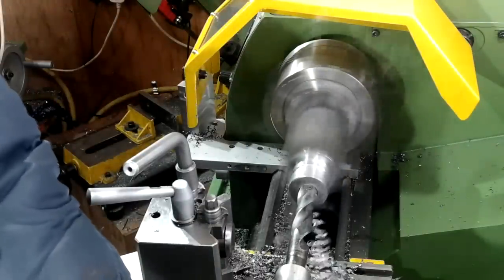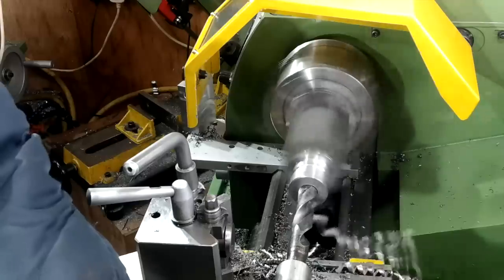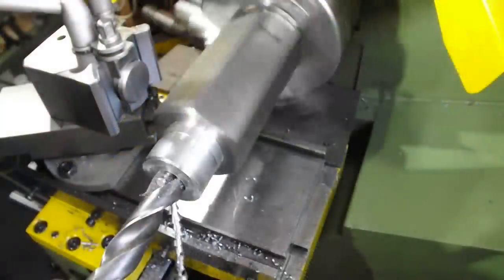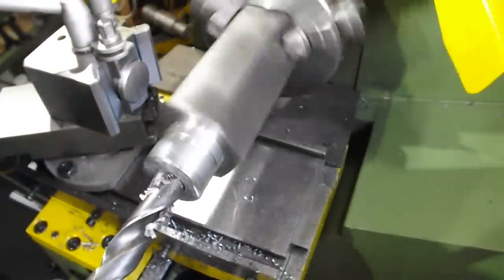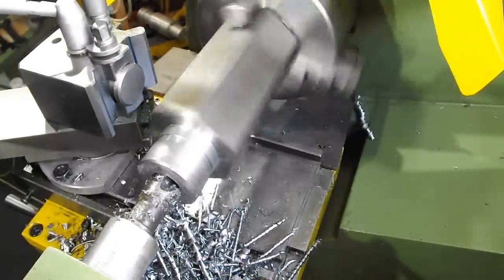The next operation is to drill right through, but because the material is 6 inches long I haven't got anything at 20mm that'll go right through, so I'm going to have to drill through from both ends and hope they meet up in the centre.